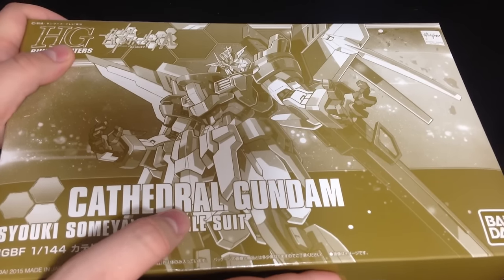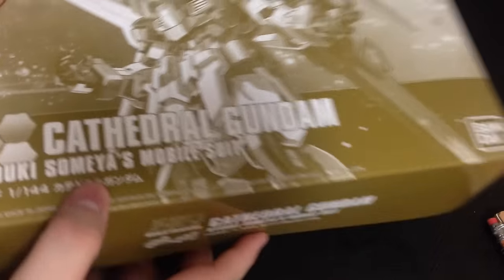Anyway, I'm going to pop this open. It's a P-Bandai release, so it doesn't really have box art — it just is what it is. It's an interesting sandy color.